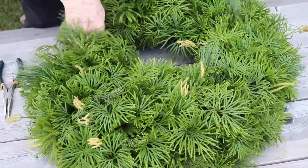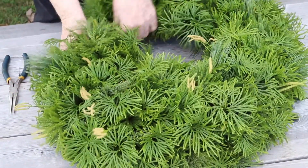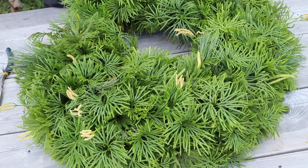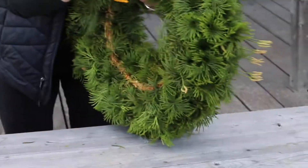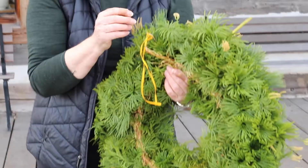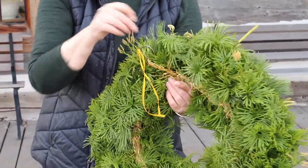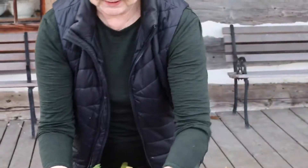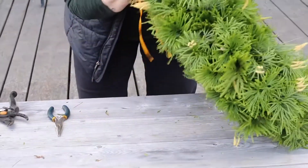I'm flipping this back and forth enough that I'll know if it's going to fall apart or not. With the last one I try to have enough wire left to wrap it around the hanger, at the base of the hanger, so that everything doesn't move as much.